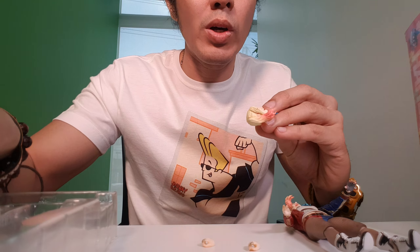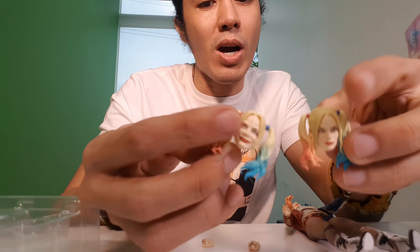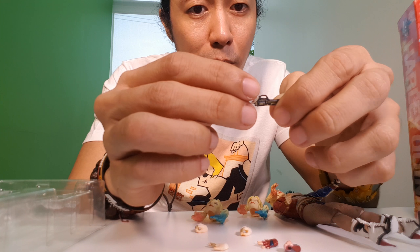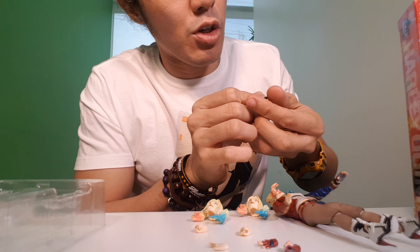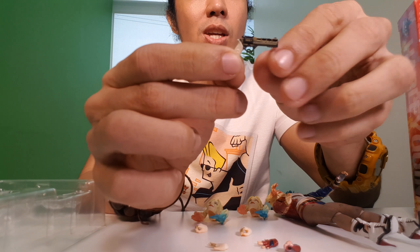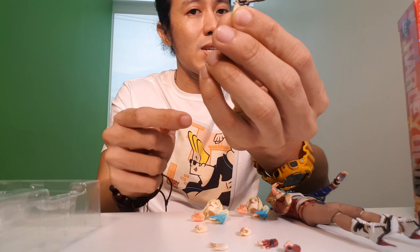She also has the straight face and the smirking face — gotta love the details on her face. She also has a gun. I like the details on the gun, it looks real. On one side it says 'hate,' and on the other side it says 'love' but it's upside down. Gotta love the details on this gun — it looks real, for a toy.